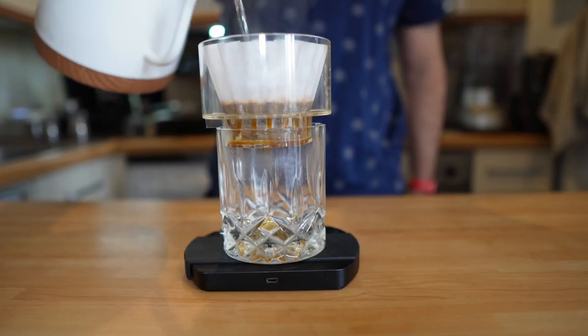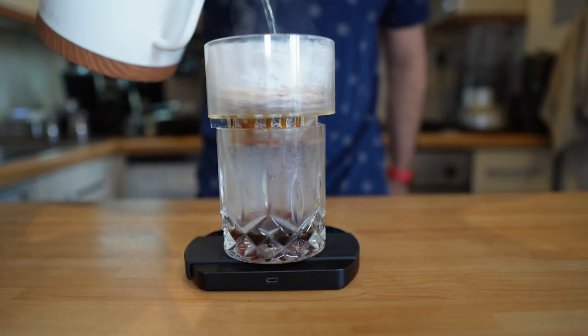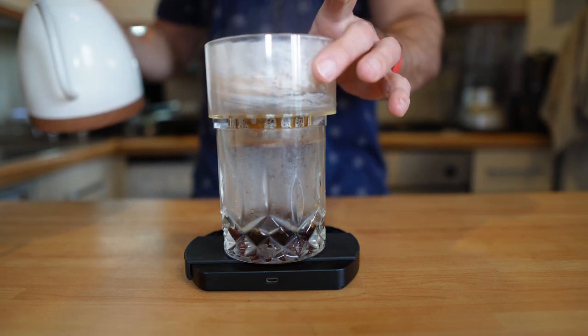The coffee bed will be slightly muddy, but I promise you the coffee will be great. Now that's enough talking — I want coffee, you want to see the results. Let's do it. Blooming phase now, then another 50 grams — agitate a little bit.